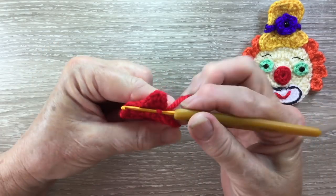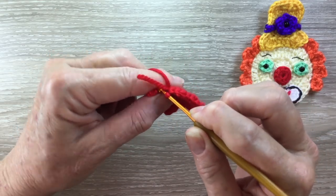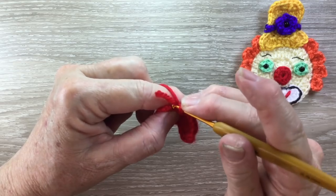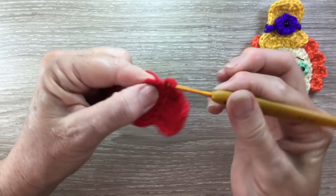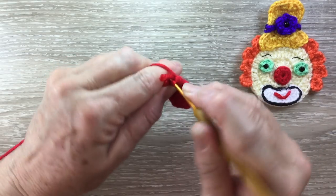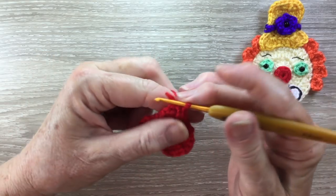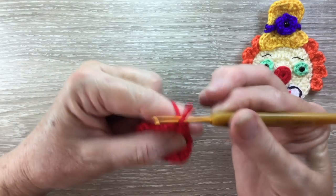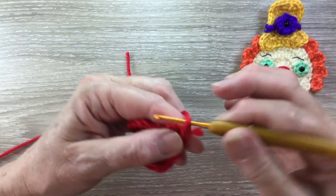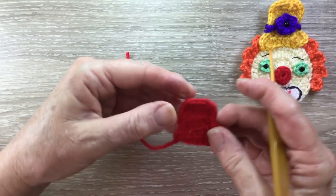I'll work a slip stitch into that stitch there and then a single crochet into each of the next few stitches, then slip stitch into the next stitch and fasten off. And there's the top hat.